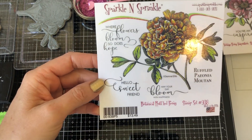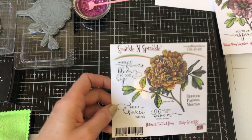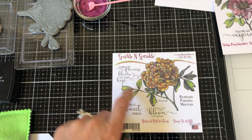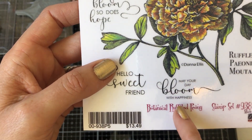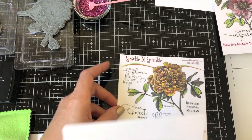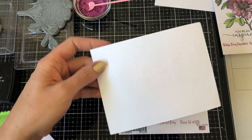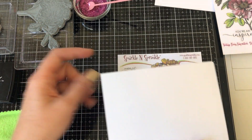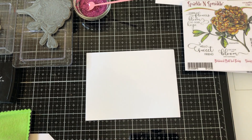To get started, take your beautiful stamp set 938938 — this is botanical ruffled peony. I'm going to be using the 'Hello Sweet Friend' sentiment, but this set also has 'Where Flowers Bloom,' 'So Does Hope,' and 'May Your Day Bloom with Happiness.' For something really tiny like this, you could use a detail embossing powder, but using a dye ink to stamp more detailed words also makes for a nice clean stamp. You are receiving the card blanks in your kit, but when I'm embossing I like to use an actual piece of card stock and adhere it to my card base.